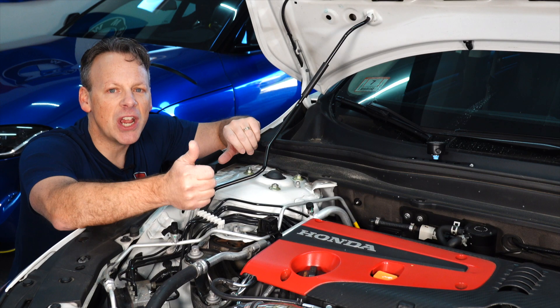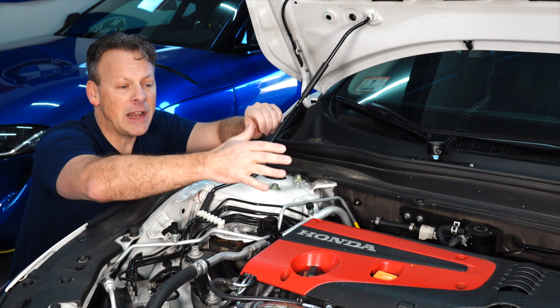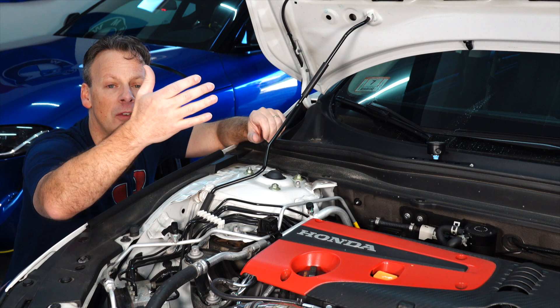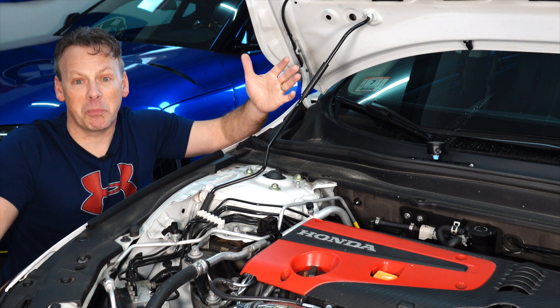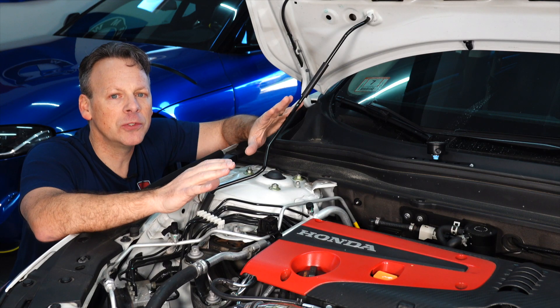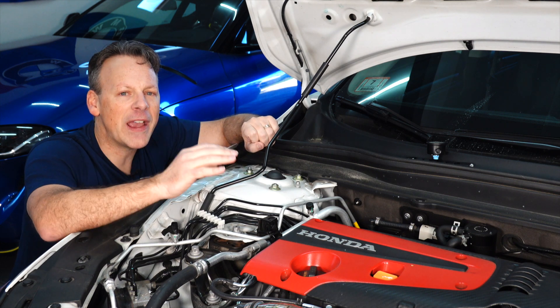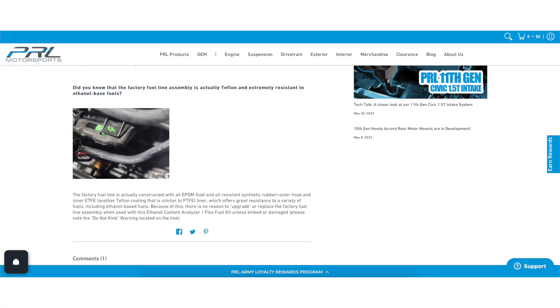That could damage injectors and, worst case — although I haven't heard this — a damaged injector could impact the fueling of a cylinder, and quite possibly you could have a damaged motor from this. I think that's a huge miss on PRL's part. I think they should have known that and provided the appropriate hoses with the original kit.